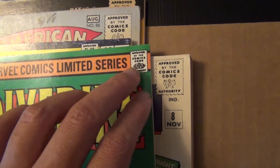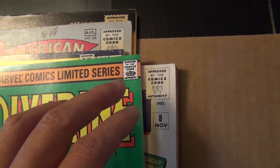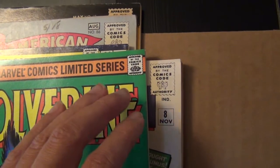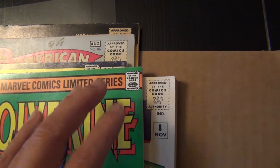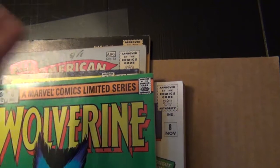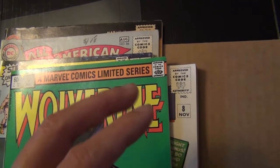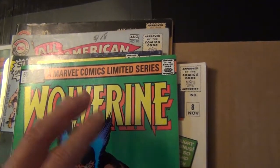I often use the barcode right here to estimate the size of the flaws. The barcode changed in size over the years, so being able to understand the general size of them from each decade — from the golden age to silver age to bronze and copper — means that by knowing the size they usually are, you can know the size of the flaws.